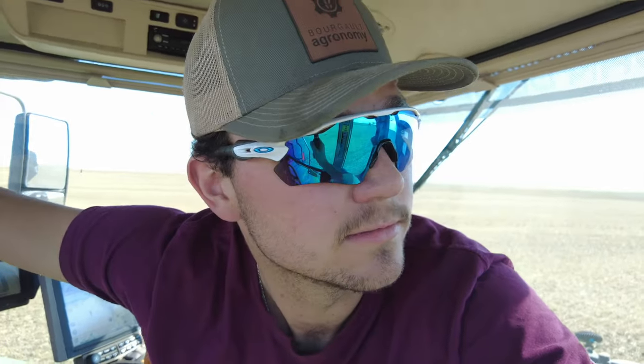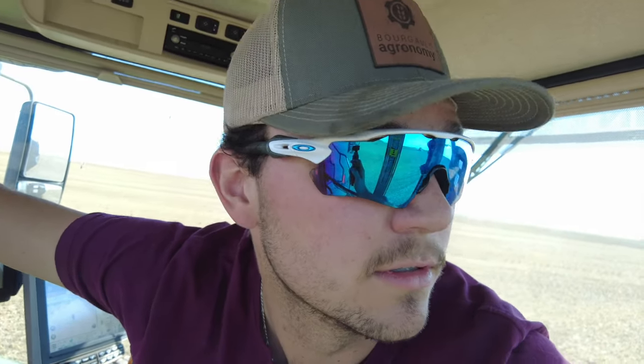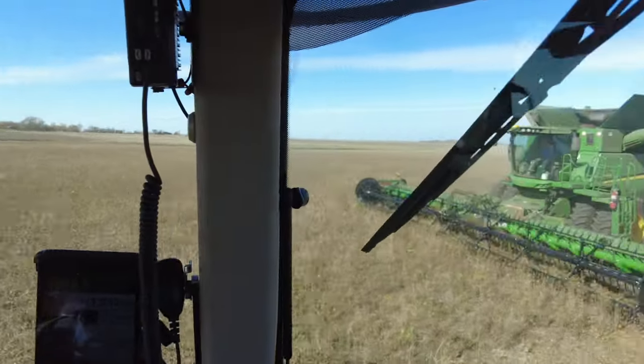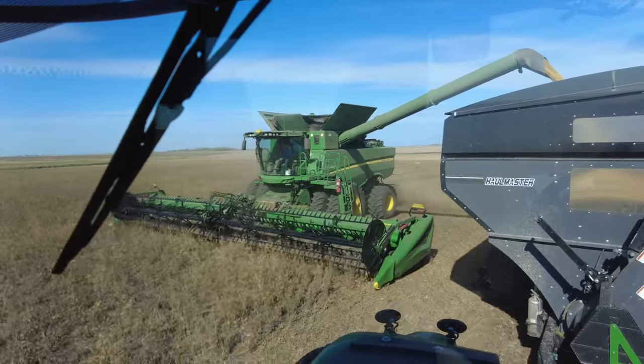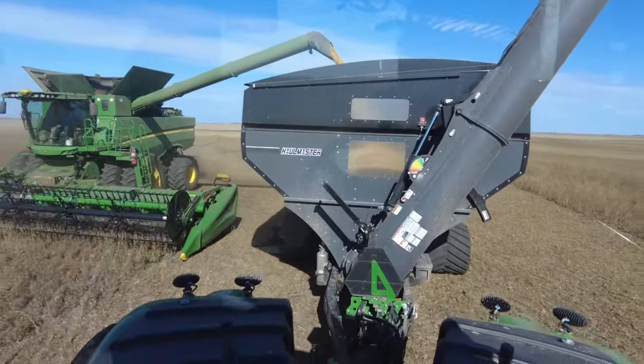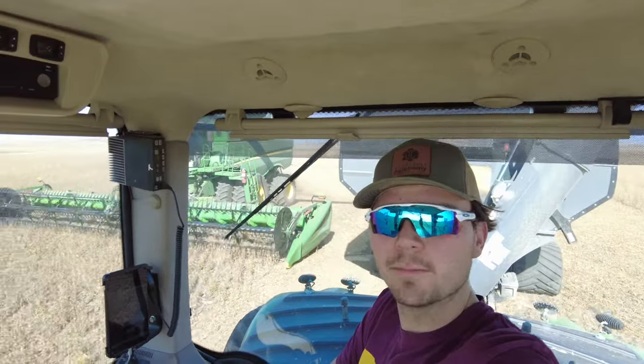Things just aren't going well for him — he's digging more dirt than crop. He says it's the combine's fault, it's the header's fault, but it's never the operator's fault. But we're going now and we got two rolling, so things are looking up — we might actually finish today.